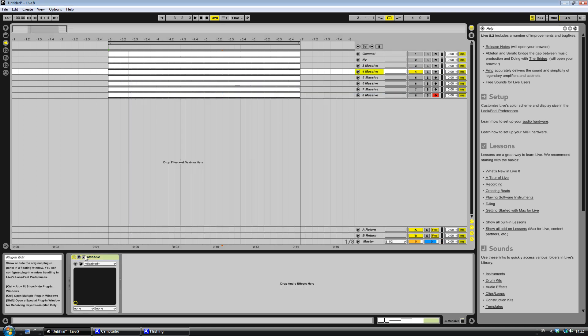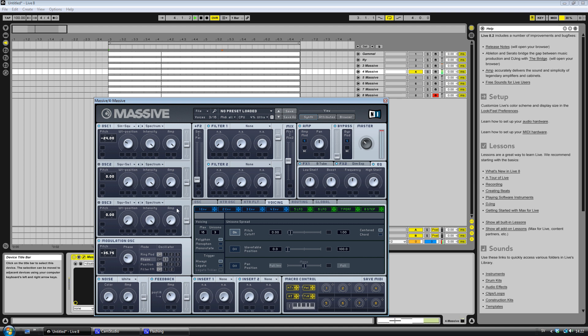Next synth. Here it's also the phasing and the unison that makes it wobble. Some distortion and dimension expander as on the other ones, and the boost on the high shelf. So there's only one oscillator here — the sine square — and I'm phasing that. Without the phasing and without this — yeah it's the phasing and the pitch cutoff that makes it sound nice.